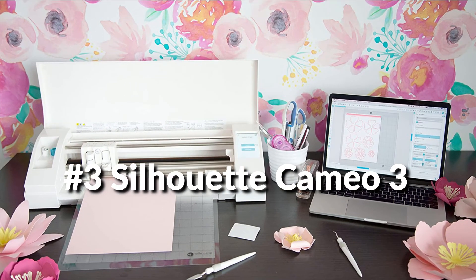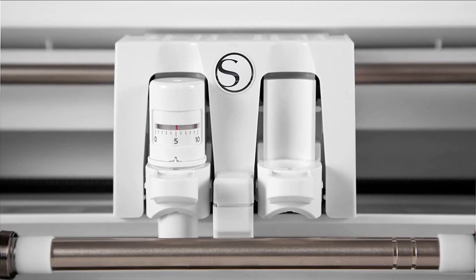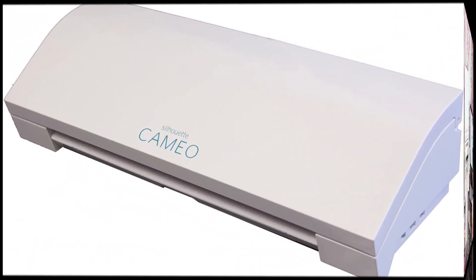On number three we have Silhouette Cameo 3. The Silhouette Cameo includes a 12-inch cutting mat, cutting blade, 51 exclusive cuttable designs and a $10 gift card to the Silhouette online store, includes access to thousands of downloadable designs, and includes PC and Mac compatible software. Cuts up to 12 inches wide and 10 feet long.